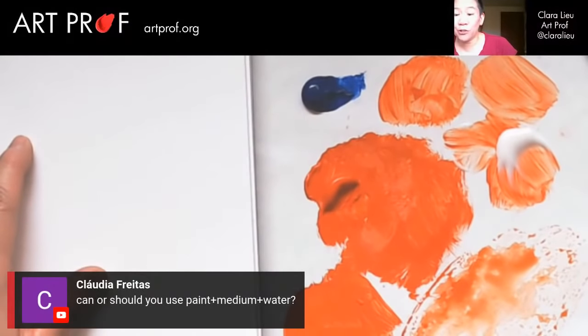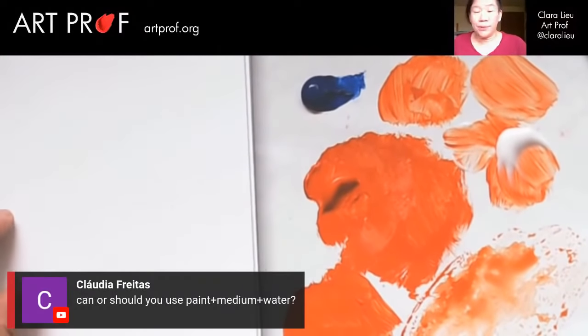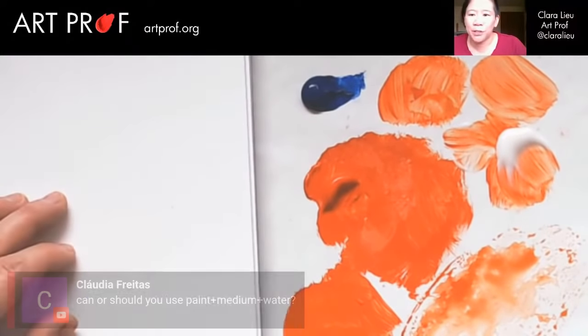Claudia asks, can or should you use paint plus medium plus water? You can — there's nothing wrong with that in terms of chemical composition. My feeling is if you're using the matte medium, you don't really need the water. It's totally up to you.